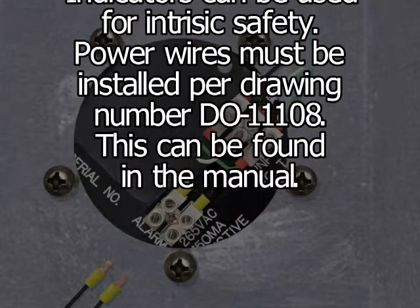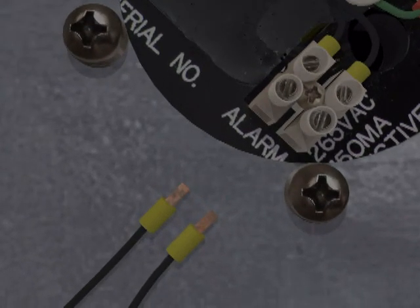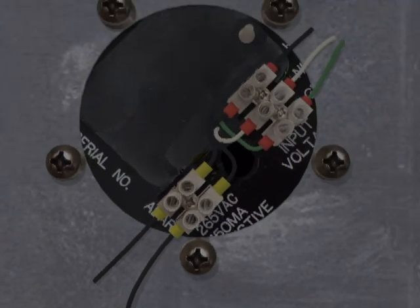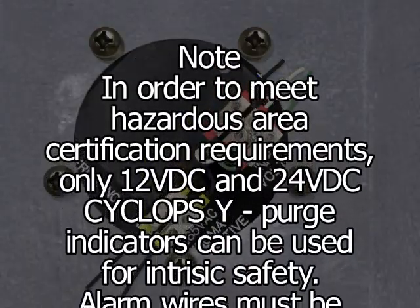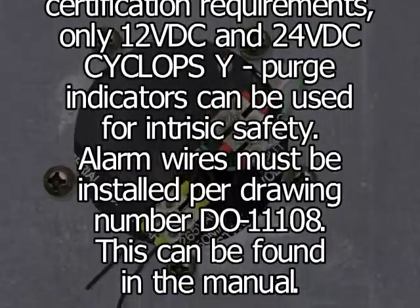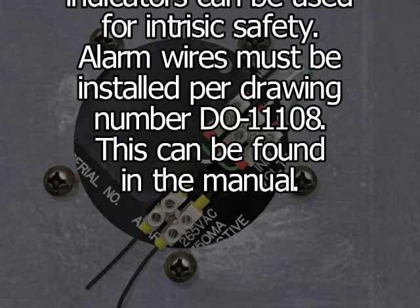Step 10: For connecting alarm, use up to 20 AWG two-conductor wire. Refer to wiring diagram drawing number DO-11009-F for proper terminal strip locations. Note: In order to meet hazardous area certification requirements, only 12V DC and 24V DC Cyclops Y purge indicators can be used for intrinsic safety. Alarm wires must be installed per drawing number DO-11108, which can be found in the manual.